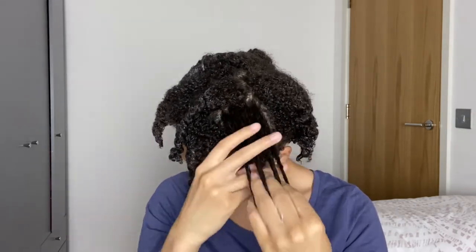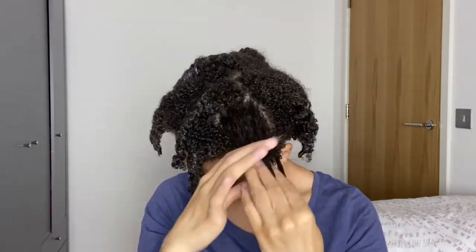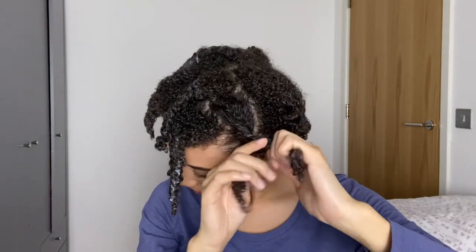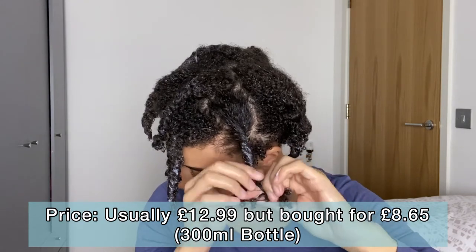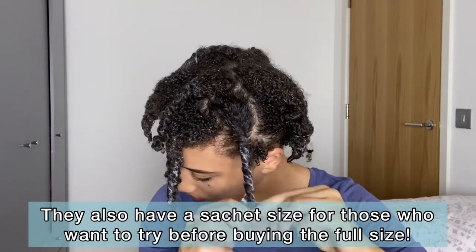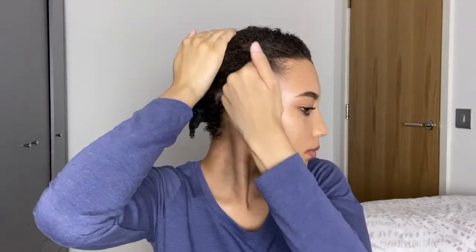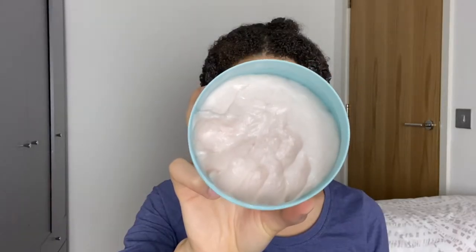I purchased it for only £8.65 while it was on a Sabreford offer in Superdrug, and Superdrug are currently having a Sabreford offer on all of their curly hair products including all Imbue products — so definitely check it out while it's on offer. The usual price is £12.99, and for that price you get 300 millilitres of product, which is equivalent to around 10 fluid ounces. Since the consistency is pretty thick, you really don't need much, so I think the price point is really good.